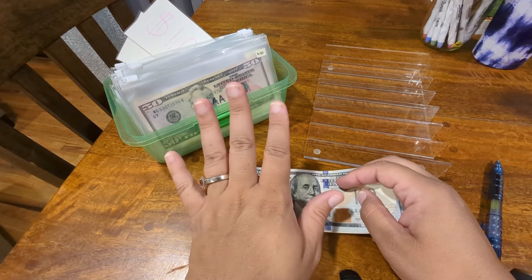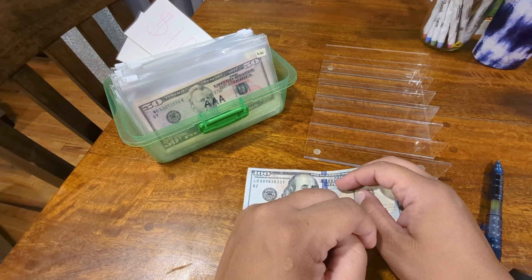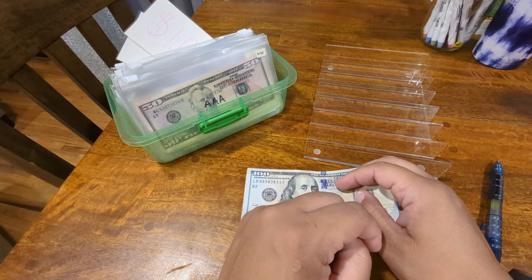Hello everyone. We are back at the dining room table. We are going to be doing our cash stuffing for the second pay period in August.